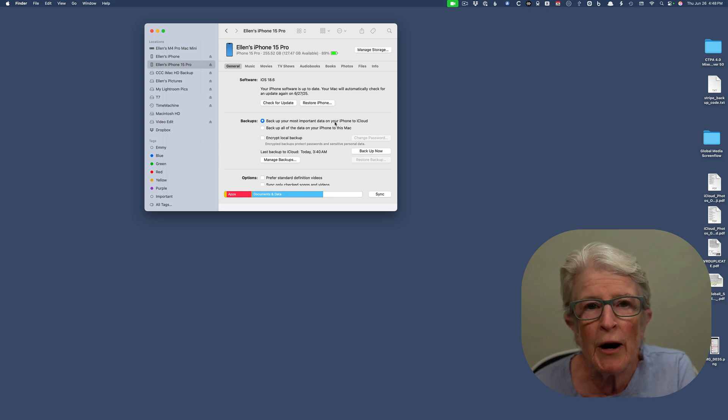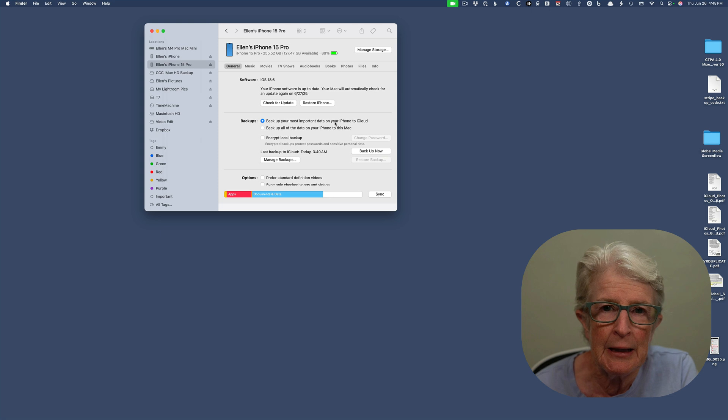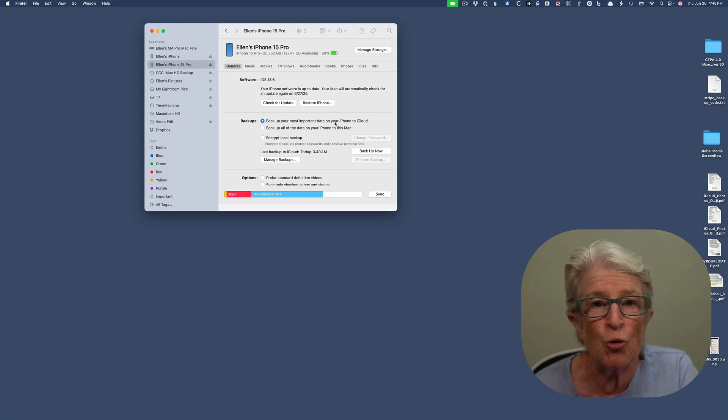No photos or apps are lost with an update. If Update doesn't work, Restore will reset the iPhone to factory settings, so only use that if you have a backup in iCloud or as a last resort. If you're not comfortable doing this alone, it's perfectly okay to ask a family member or friend for help. If none of these steps work, don't worry — it's time to call in the experts. Apple Support can walk you through more solutions or check if there's a bigger hardware issue. You can also visit an Apple Store or a local tech helper you trust. Remember, you haven't done anything wrong — technology is tricky and sometimes it just needs a little professional help.